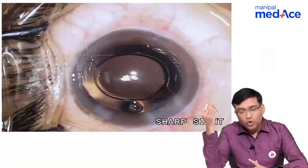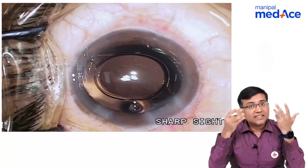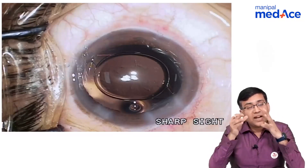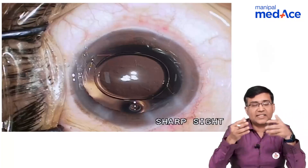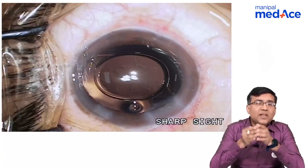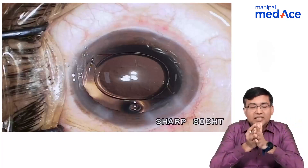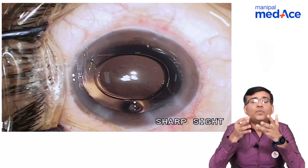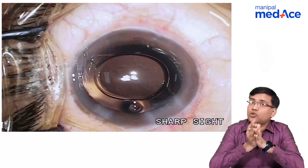What is the advantage of phacoemulsification surgery over ECCE or SICS? It is a smaller incision and a stitchless procedure — you do not need to stitch the 2.5 millimeter incision, you just hydrate the wound. There is also less endothelial damage compared to patients undergoing extracapsular cataract extraction or small incision cataract surgery. SICS and ECCE are used by some surgeons for very dense, mature or hypermature cataracts, because phacoemulsification there would generate a lot of heat inside the anterior chamber, causing more corneal edema and corneal decompensation.